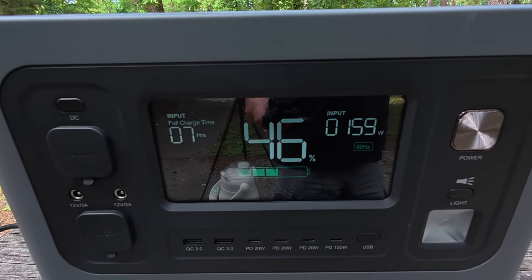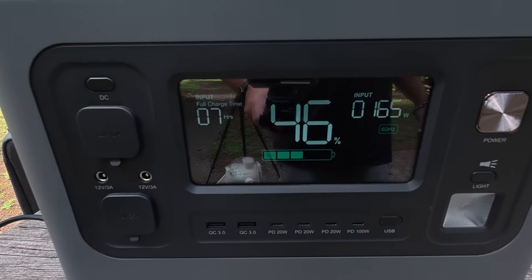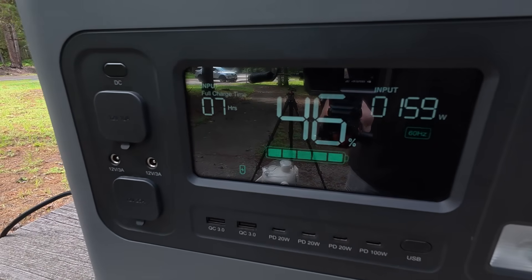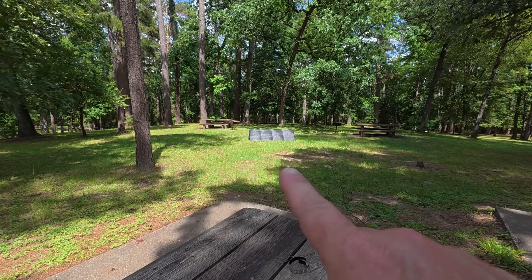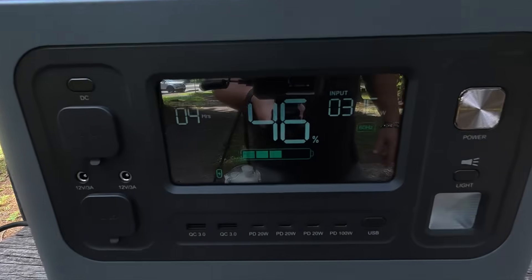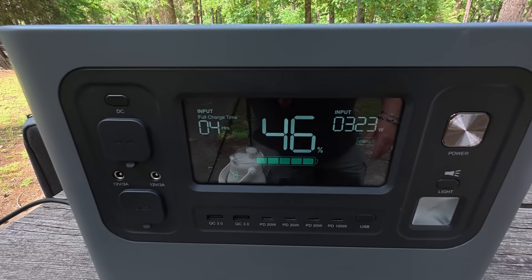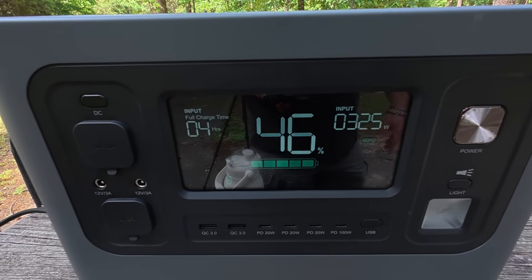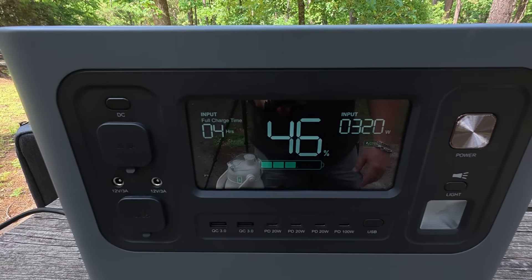Now we're seeing 150 to 160 watts with the sun still partially covered. I moved the panel slightly to get that bit of shade off the corner panel, and now we're getting close to 300 watts — 322 watts coming in. This thing is doing awesome. It's showing four hours to fully charge the battery bank — that's fantastic.